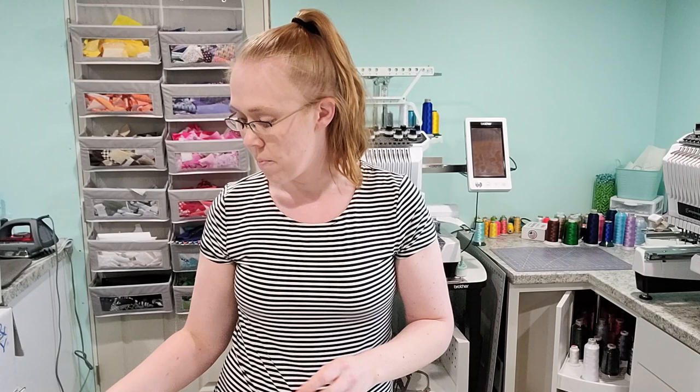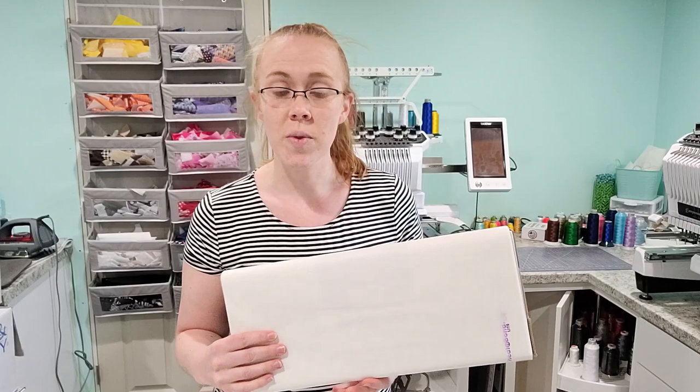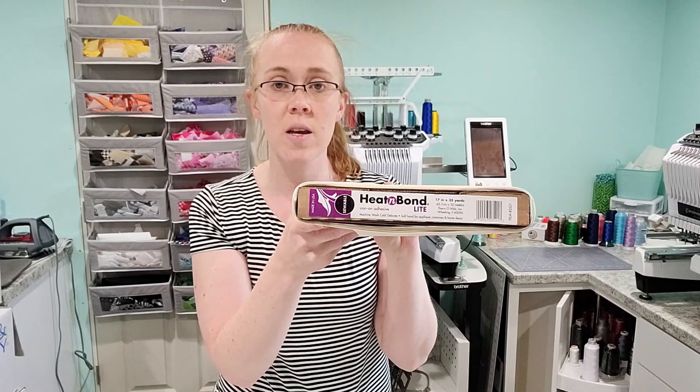You'll also need some embroidery thread — I'm using Madeira in light purple and white for this item, but choose colors appropriate for your project. You'll need your bobbin filled with bobbin thread; on flatbed machines I fill my own bobbins, but you can buy pre-wounds as well. You'll need whatever fabric you're using for your applique — I'm doing a faux smocking design so I'll use plain white. I also recommend using some type of adhesive on the back of your applique fabric. I prefer Heat and Bond Light, which you can buy at Walmart, Joann's, or by the bolt on Amazon.